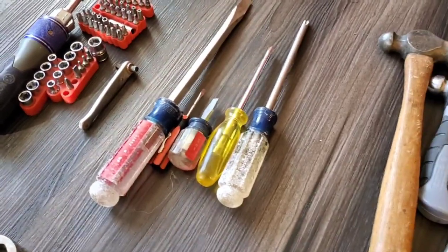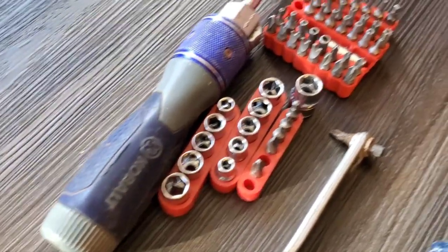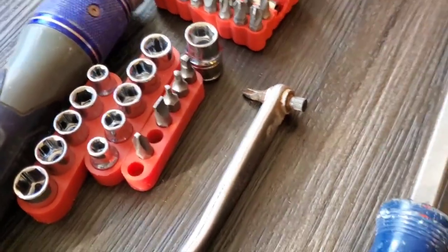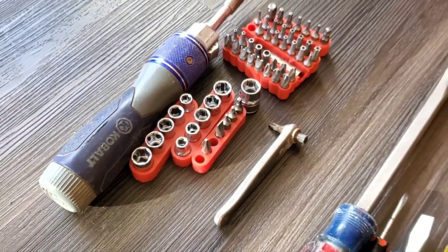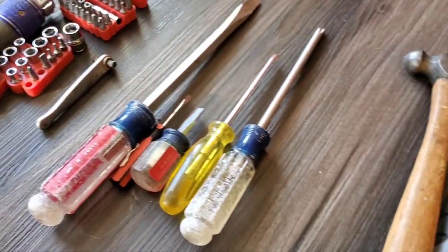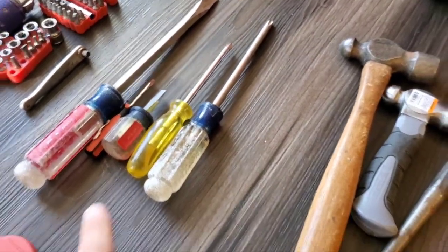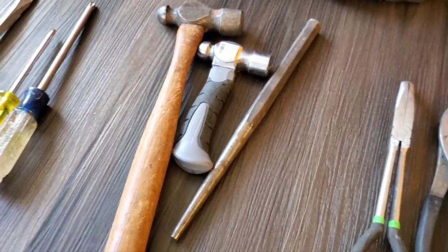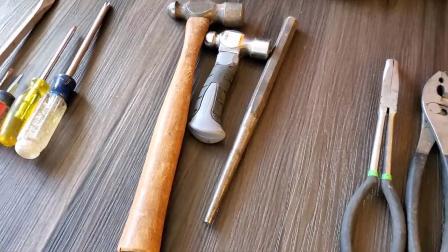In the screwdriver department, I try to have one of these ratcheting-type universal screwdrivers as well as this little 90-degree guy here. This can take care of a huge chunk of what you may need, though it's a little lacking in the strength department, so you still want to have some traditional screwdrivers and some that can fit into tighter areas.